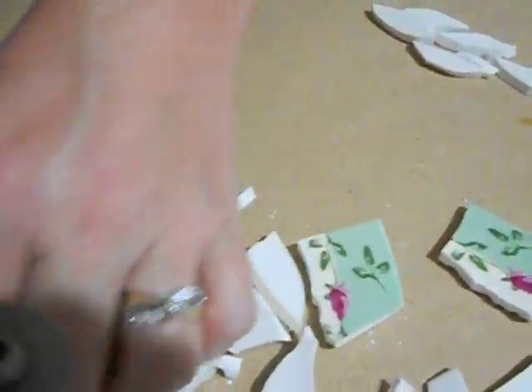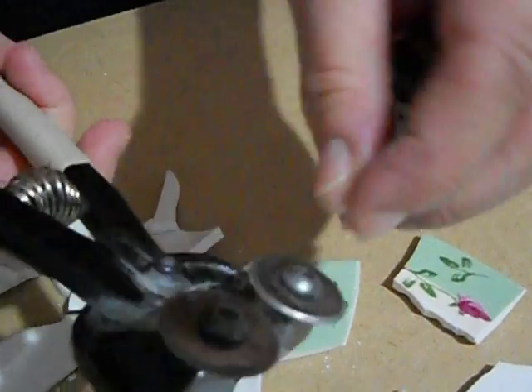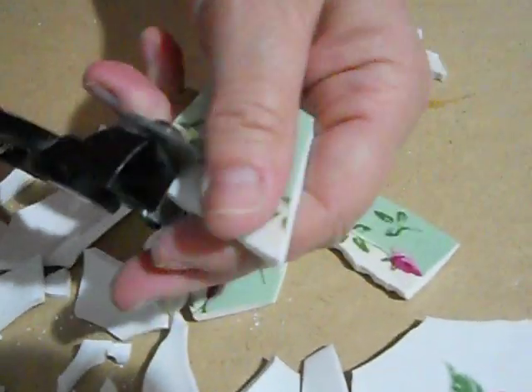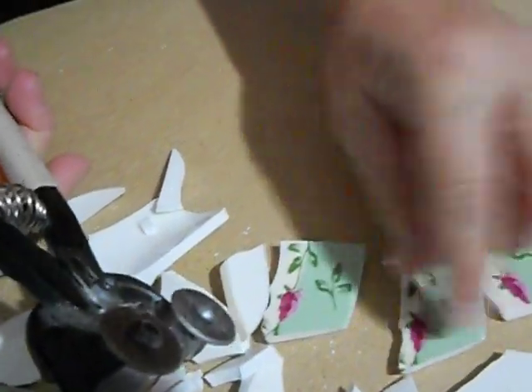But you can cut a bowl, a salad dish, a saucer — you can really cut anything with these nippers. And they also cut glass as well. You might have to tighten with your Allen wrench because you don't want your wheels to go around; they work better when they stay stationary. That's how you do it.